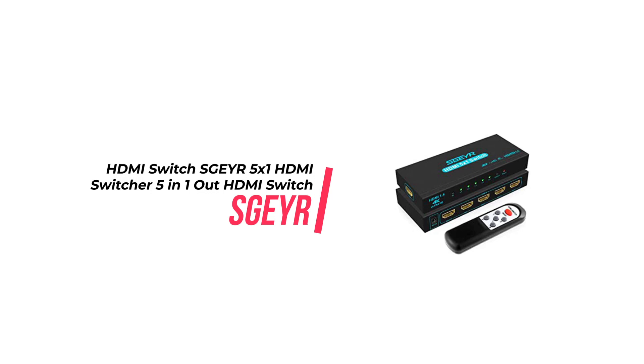Additionally, the switch is easy to connect and no signal is lost, making it a great choice for family use. The switch is also widely compatible with HDTVs, computers, DVD players, projectors, Blu-ray players and other HDMI-capable devices.